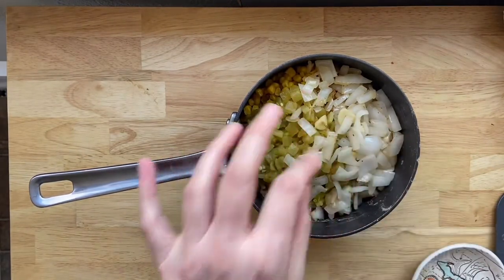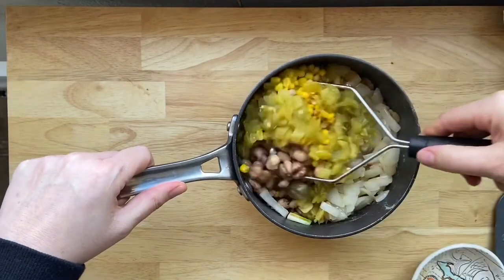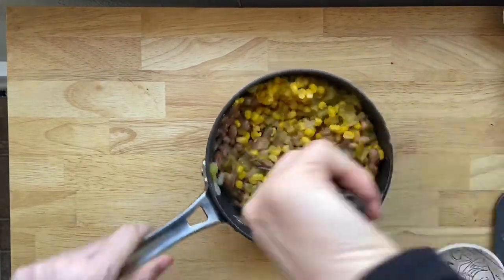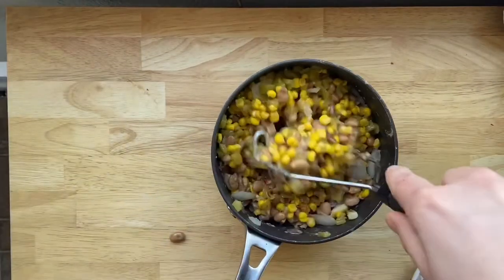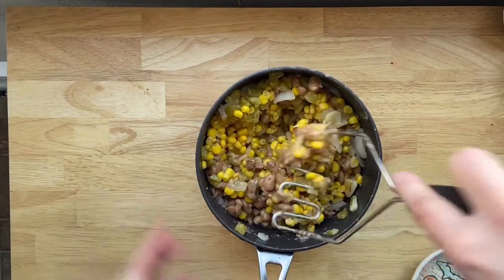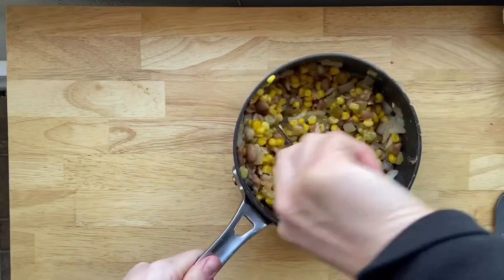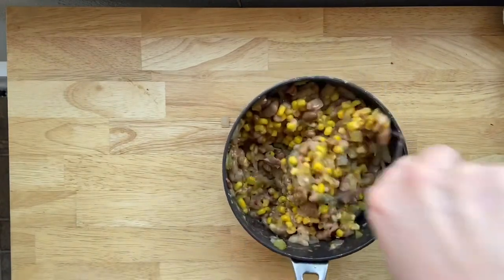Now we're gonna get technical with our handy-dandy potato masher and just mix and mash up all these ingredients. The point is to get our pinto beans a little more mashed, like a refried bean. You can mash as much or as little as you'd like — I tend to like a little bit of bean chunk for more texture. It's obviously gonna be a bit chunky because of the corn and the chilies, so mash until you don't feel like mashing anymore.